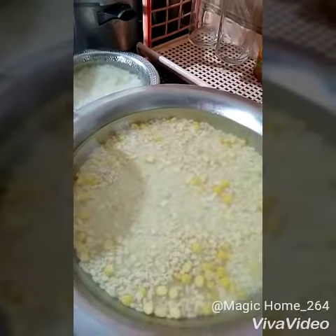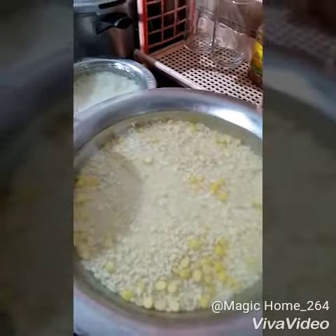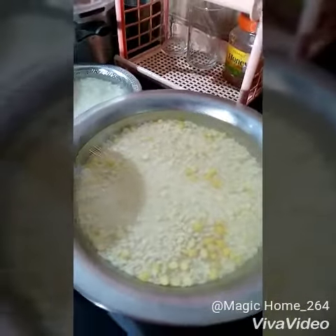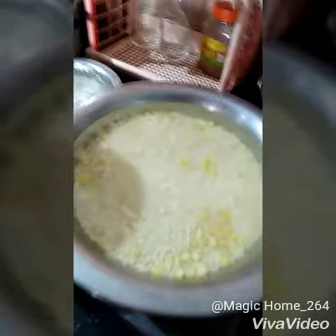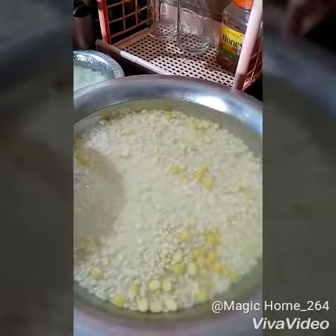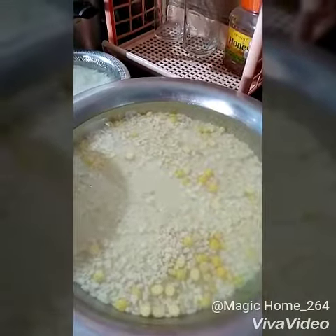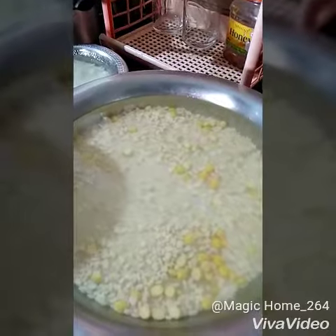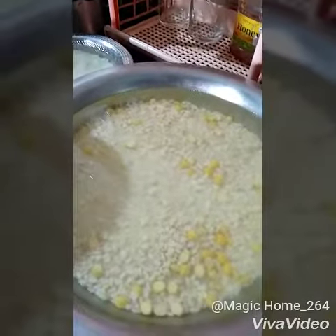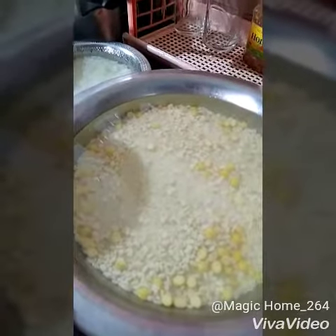Hi viewers, good evening! Welcome to Magic Comfort Fusion of Simple Homemade Cooking. Today I am going to show how to make dosa batter. The measurements I took are: three glasses of ordinary rice, one glass of urad dal, one cup of channa dal, and one-fourth spoon of fenugreek seeds.